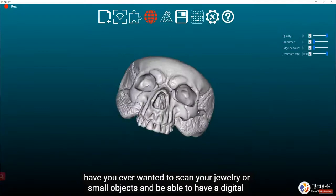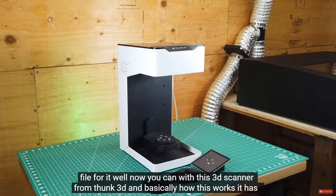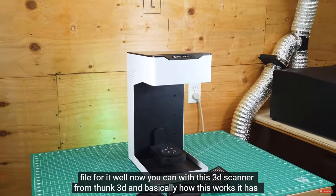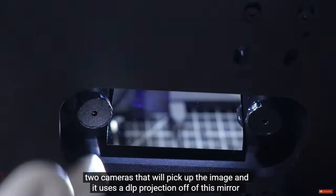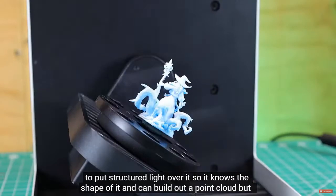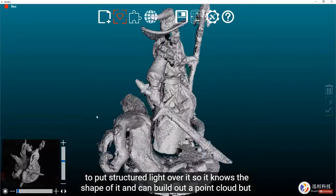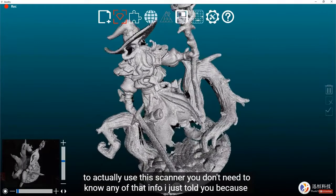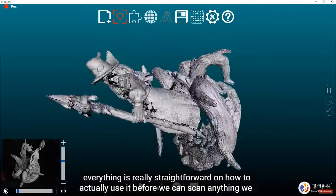You can scan your jewelry or small objects and have a digital file for them with this 3D scanner from Thunk 3D. It has two cameras that pick up the image and uses a DLP projection off a mirror to put structured light over the object, so it knows the shape and can build out a point cloud. To actually use this scanner, you don't need to know any of that — everything is really straightforward.